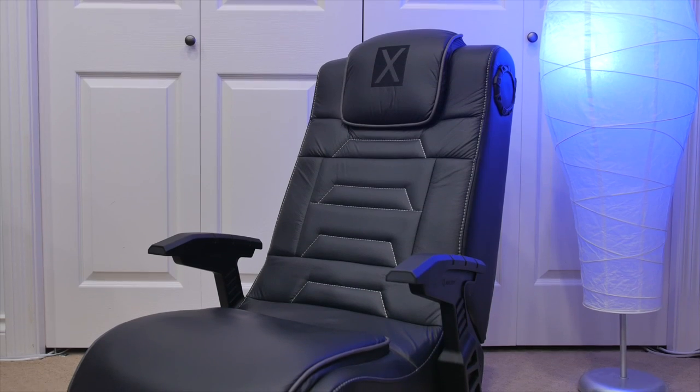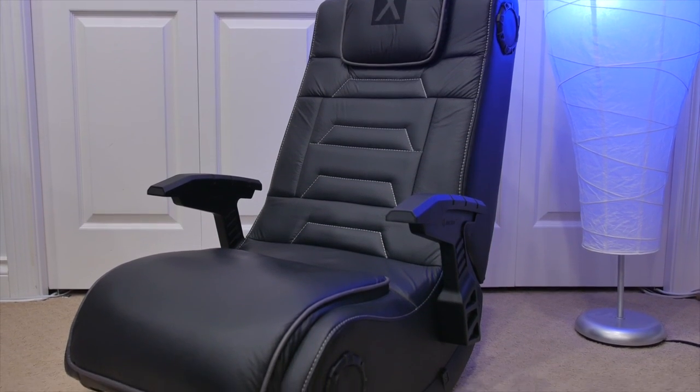Hello everyone, it's Justin here and today I've got a review of the X-Rocker Pro H3 chair with a 4.1 sound system for the Best Buy Canada plugin blog.